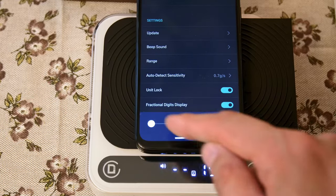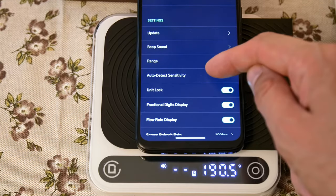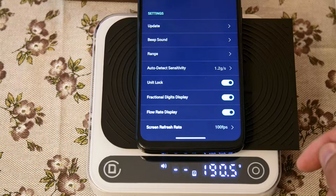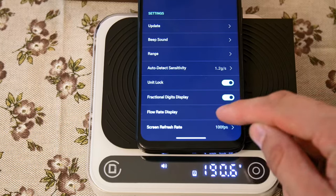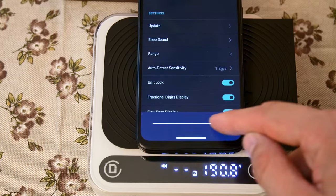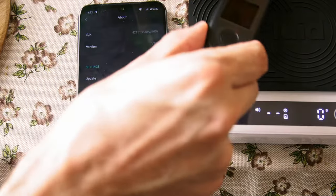Auto detect sensitivity controls how much water you need to pour for stopwatch activation. Unit lock lets you disable the double-tap unit change, which I did right away. Fractional digit display is available for those who prefer integers. The flow rate display can be turned off if you want less distraction. And most importantly, you can adjust the speed of display refresh — I keep my fps at 50; I can't digest 100 fps.